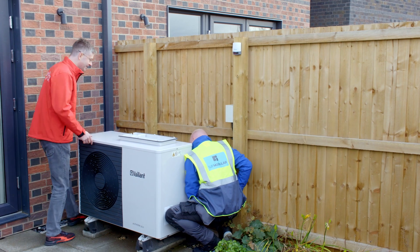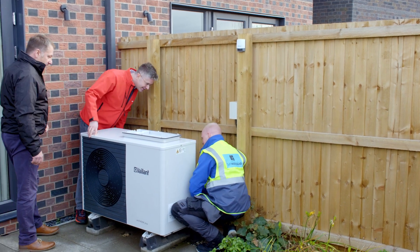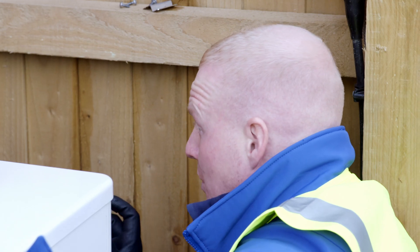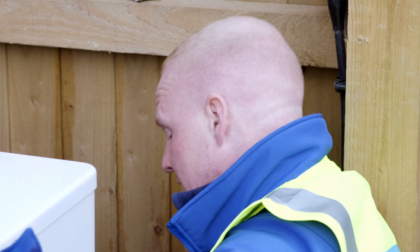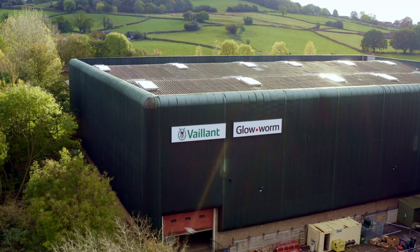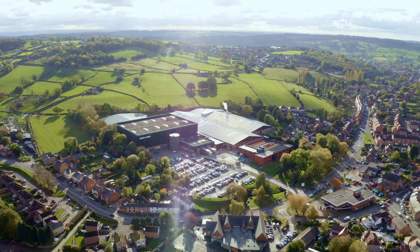The installation process, especially for modular, is slightly more complex. One of the main differences is that you have to get a pipe run to the outside of the property. In this instance it's the rear garden. On this site I decided to use an underground duct which is pre-insulated, so that carries its own complications. We have to work alongside ground workers and the scaffolders to ensure that our works are completed to schedule.